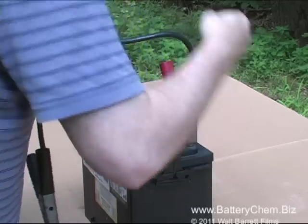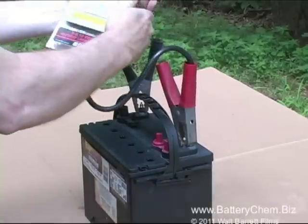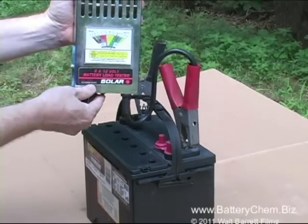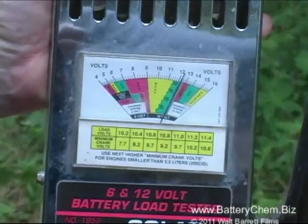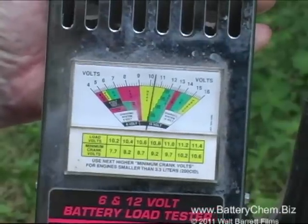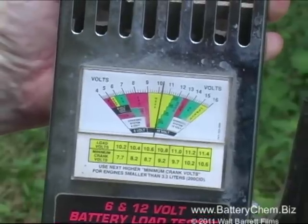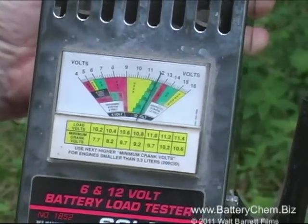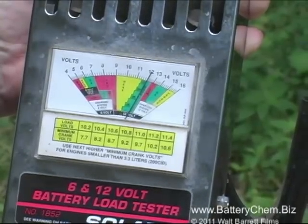Now we're going to do the load test. We take the positive connector and put it on the positive terminal of the battery, and the negative connector on the negative terminal. We read the meter to begin with — it's reading about 12.5 volts, which is a good indication the battery can be brought back. We press the load test button for approximately 10 seconds and it drops way down into the yellow, then comes right back up into the green. This is another good indication that the battery is recoverable.